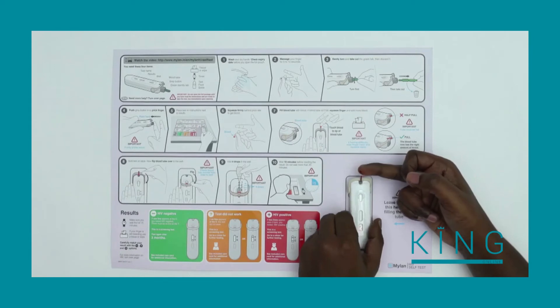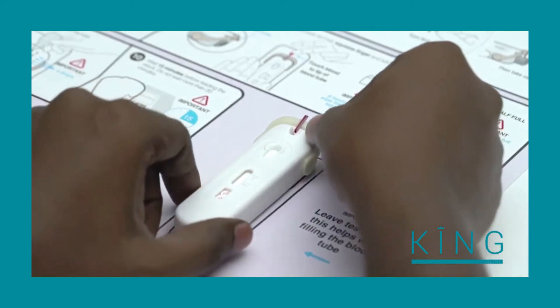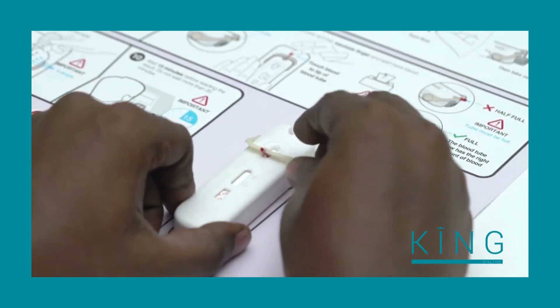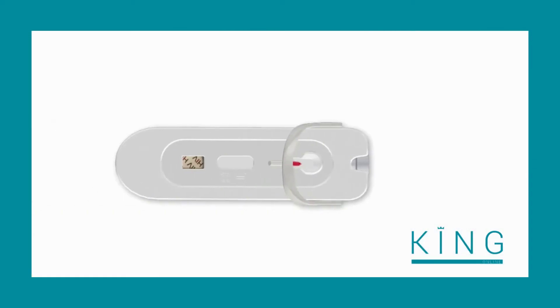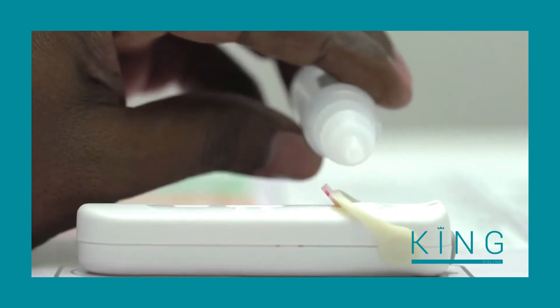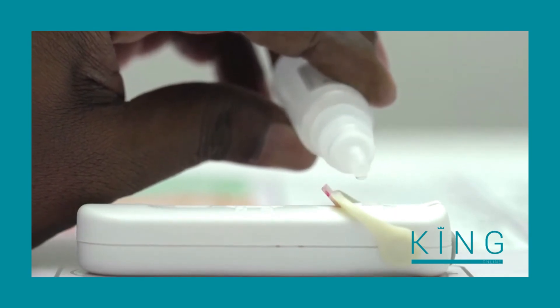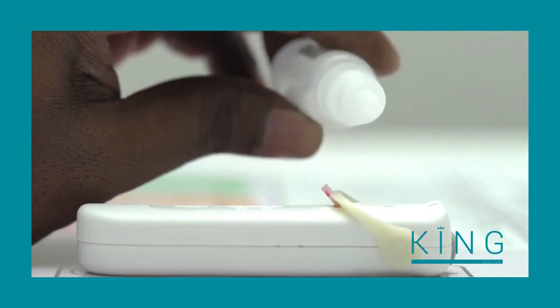It is important that the tube is full — repeat until it is full to ensure the test has the correct amount of blood. Hold the test on the table and flip the tube over using its support arm until it stops. Check to make sure the blood has moved from the tube into the well. Now add four drops of test fluid into the well on top of the blood: one, two, three, four.